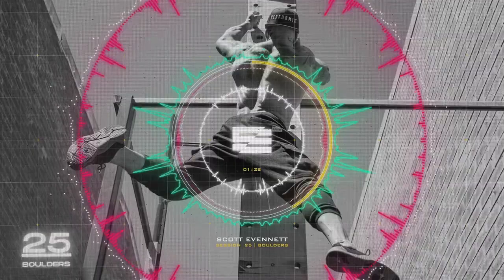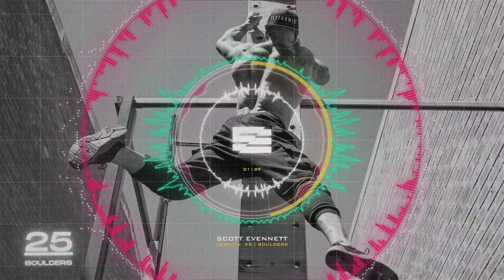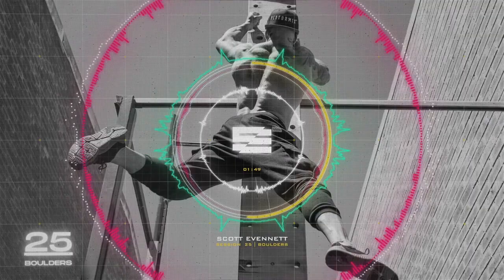The plate around the world appears in every single superset. There are four stations: strict press, lateral raises with a dumbbell, barbell upright row, and dumbbell rear delt flies. We're going to hit every part of the shoulder.